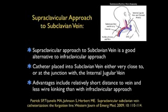Advantages of this approach include a relatively short distance to the vein and less wire kinking than with the infraclavicular approach. A nice article that goes over this approach was in the Western Journal of Emergency Medicine in 2009 by the authors listed below in the reference.